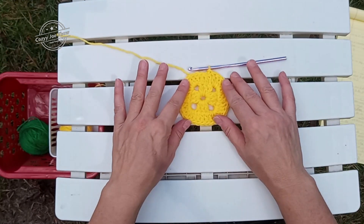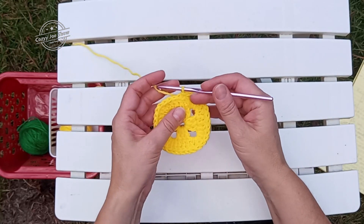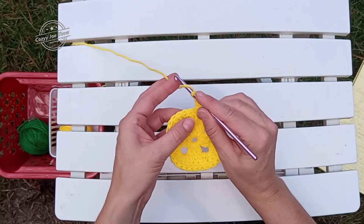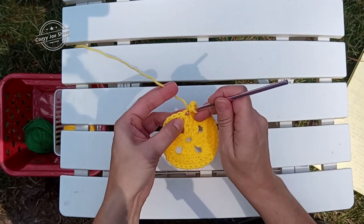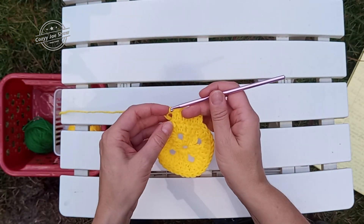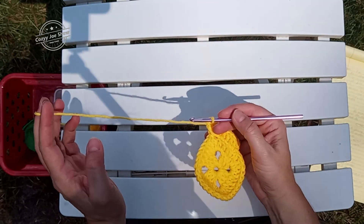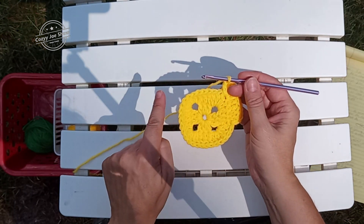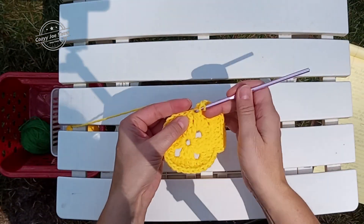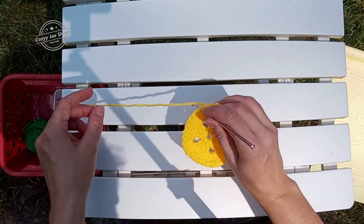That's what we have at the end of round two. Now round three is where we're going to take a left turn and start to do something different. To start round three, we're going to chain three. We're going to double in the next four double crochet. We're going to put five double crochet in the next stitch for our corner. We're going to double crochet across this side to the corner — that's seven stitches. We're going to put five double crochet in the next stitch, and that will be our corner.